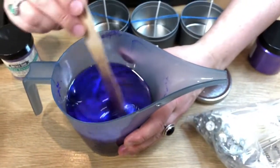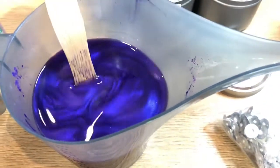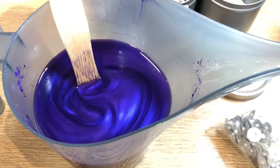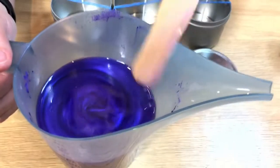Look how pretty that is — and now it smells incredible. Now we have to wait for it to get down to 135 degrees. Okay, it's at 135 degrees and it is time to pour it. You don't want to pour it too hot or too cold because it will mess up the way your candle looks.